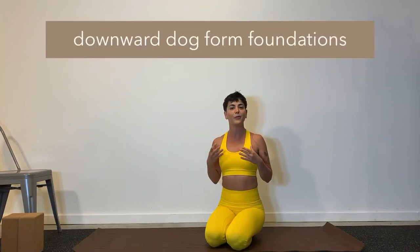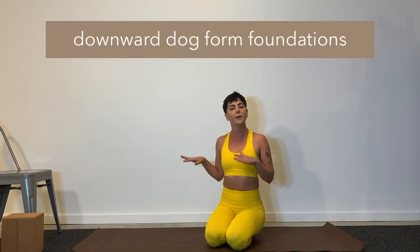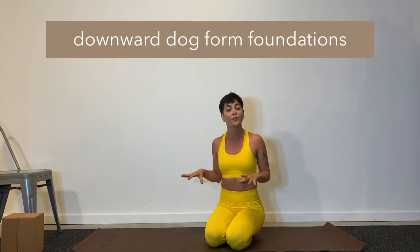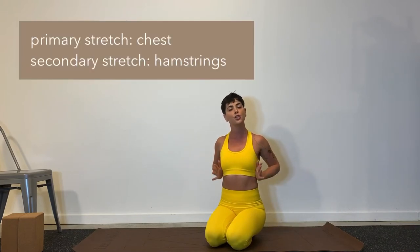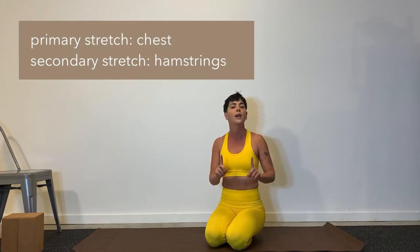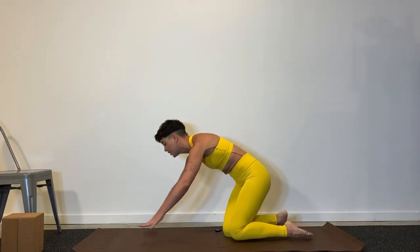Before I give you a standing alternative for the warmup, I first want to talk about the downward dog form because a lot of questions came in about that today. Most of the questions were surrounding pain in the hands, the wrist, the arms, the shoulders, and the neck. Here's the thing about a downward dog — it's actually not supposed to give you any pressure in that area. Instead, it's supposed to be a nice stretch for the chest, that's primary, and then for the hamstrings, that's secondary. Let me show you what I'm talking about because I think you'll really be able to see it on the body.